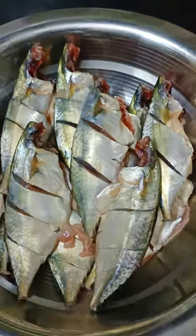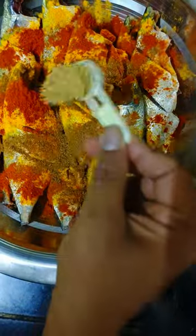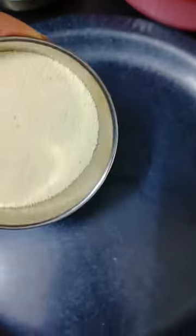Now we will make Bangla Fish Fry. We have got namak, haldi, lalmich podder, jeera podder, dhaniya podder, 1 chammaj adra lasun paste. We will add a little oil and half nimbo, and we will marinate it. Now we will leave it to marinate.